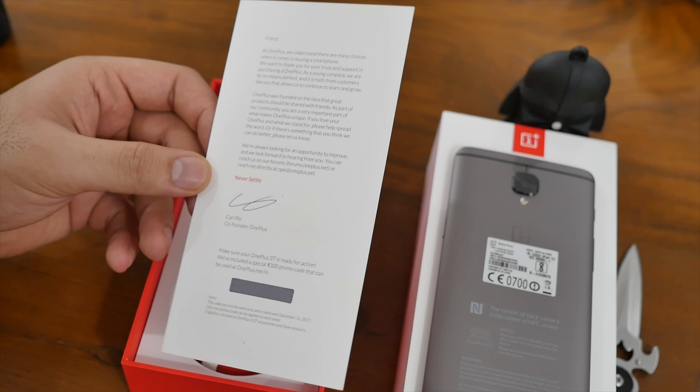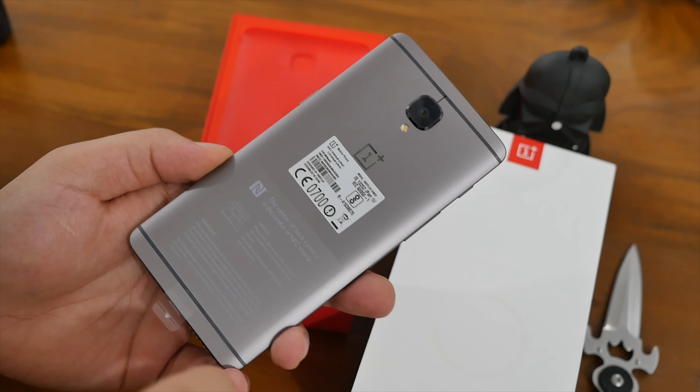If you go further in, we get a standard dash charger along with a dash charging-capable USB Type-C cable inside the box — the same thing that we got with the OnePlus 3. Let's move on ahead and take a look at the device itself.